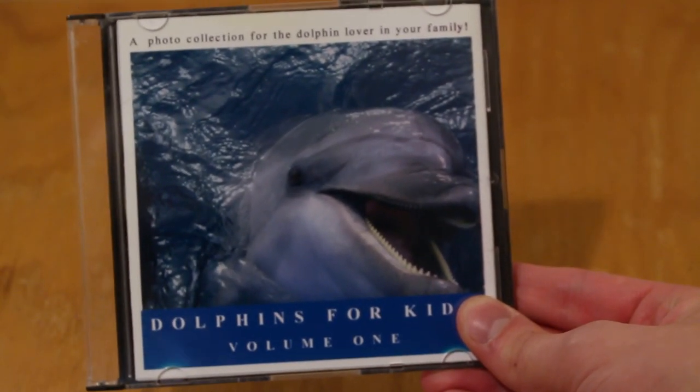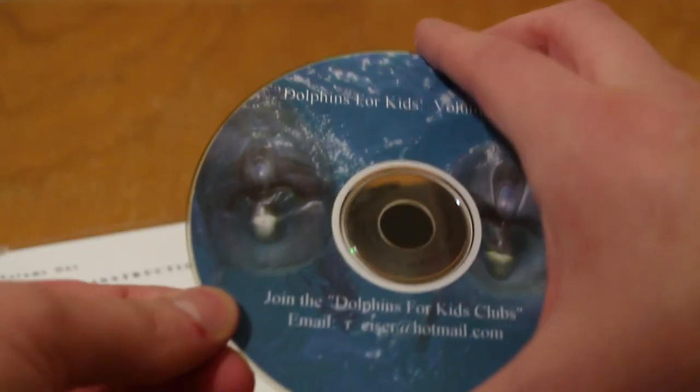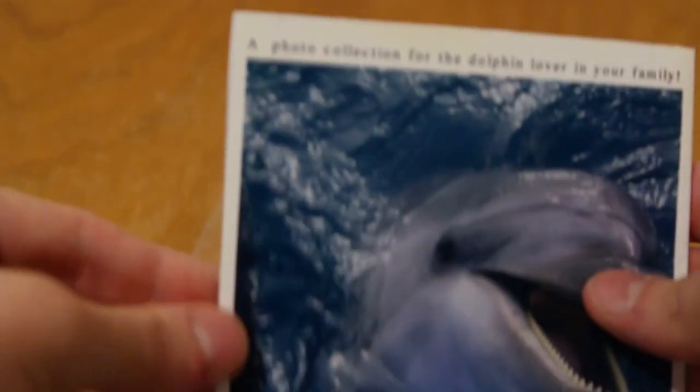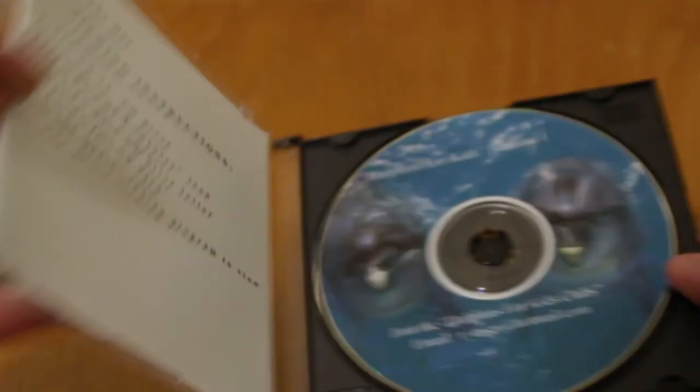To start with, this thing is obviously homemade. The disk is a CD-R with what looks like a CD stomper label and the cover insert is printed on glossy photo paper with what looks like an HP inkjet.